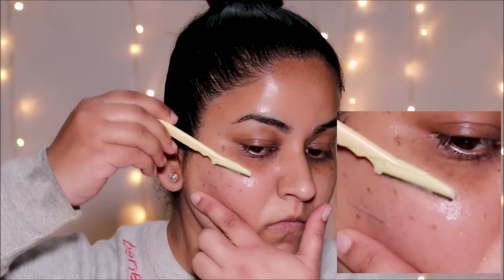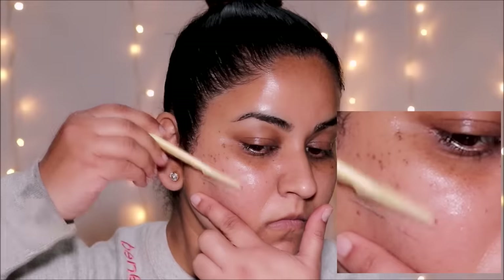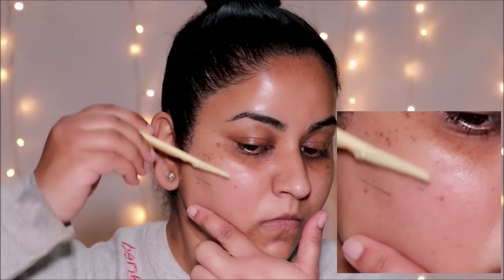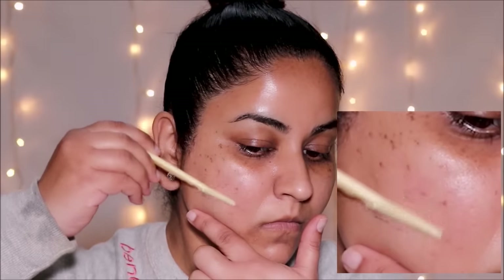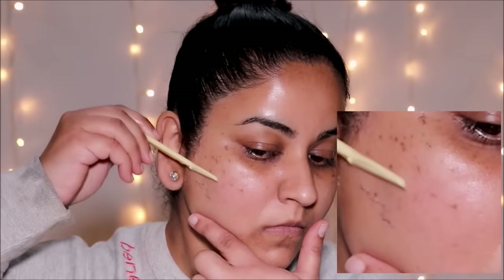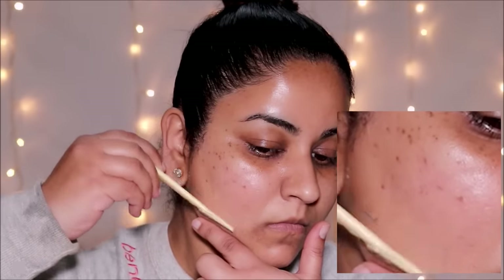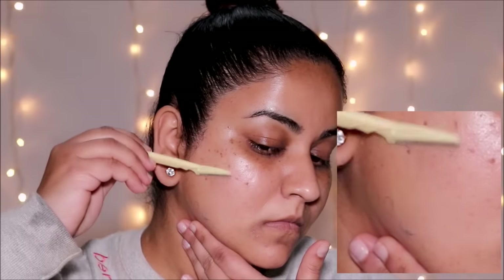Most people don't shave their face because they think the hair will grow back thicker — but that's a misconception. Shaving blunts the edges of your hair so it feels more stubby and coarse, because you're cutting the hair and not pulling it by the root. That causes the illusion that the hair has suddenly become thicker and coarser, but it's not true. In fact, many spas have made dermaplaning part of their routine to remove dry dead skin from the top layer, and the hair comes off with it.